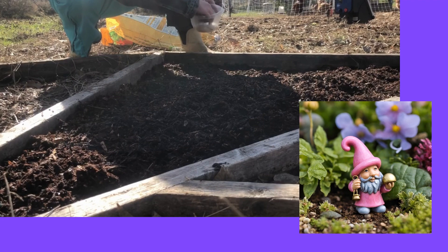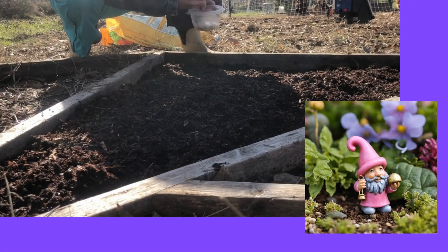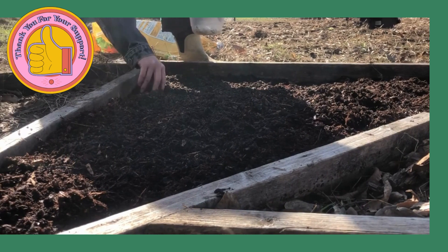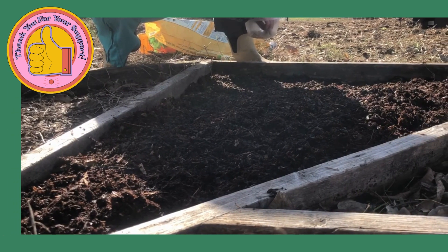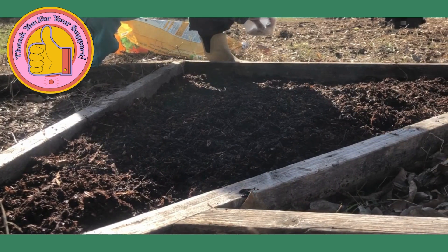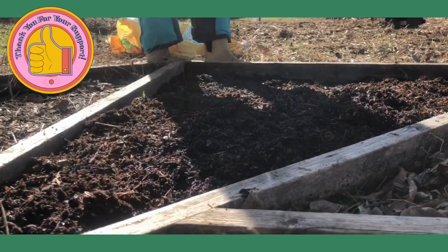I'm really not super concerned about this growing as much as I am about deterring things from taking my seeds. So I'm just going to go around the outside edges of the garden — not even measuring, I'm just barely sticking those on the ground.